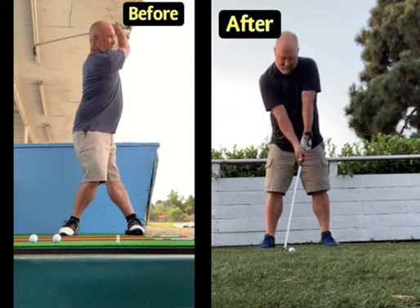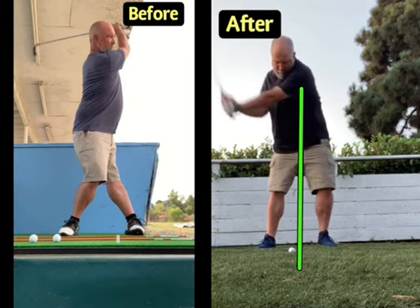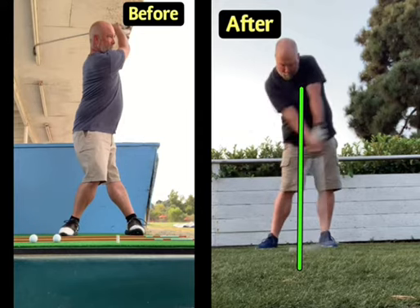With his weight shifting forward, the bottom of his swing is now in the right place. Basically right underneath your heart is where the swing should bottom out — even with your turn back and turn through. We can see that as he comes into impact, we now have a little forward shaft lead, which we worked on by closing the clubface correctly.